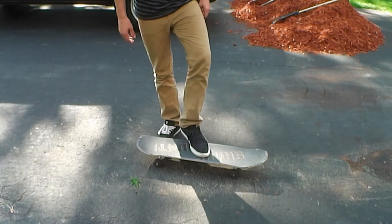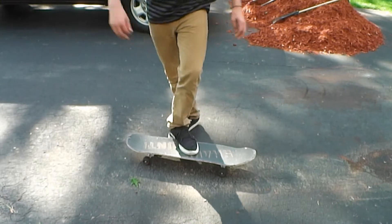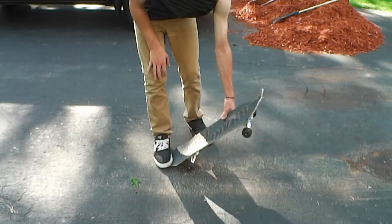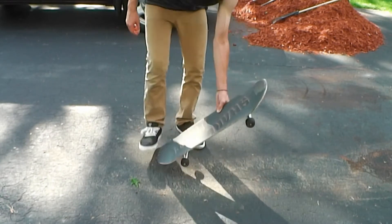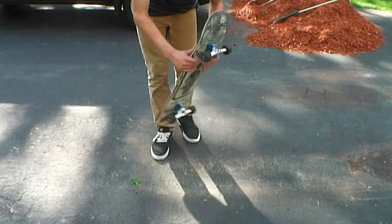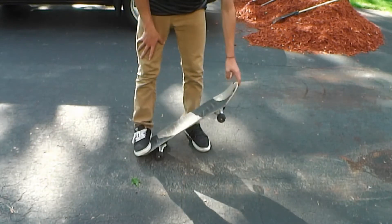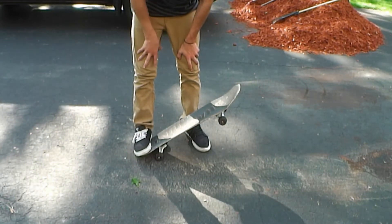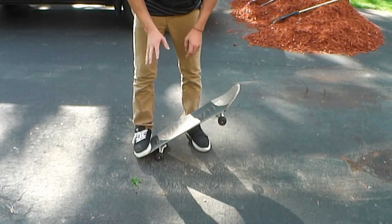It depends on how you scoop the board to keep it with you. You're going to want to scoop it so that it's going out in front of you — scoop it like that, not just behind you, but out in front of you. It's going to be a lot easier to land because if you just scoop straight behind you, you're most likely going to be landing on the nose a lot. And I'll show a few examples of that.